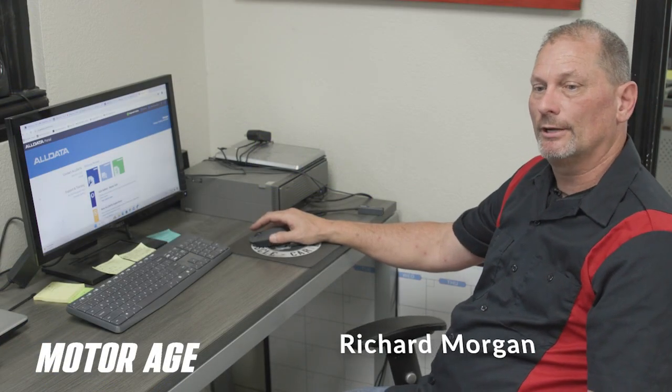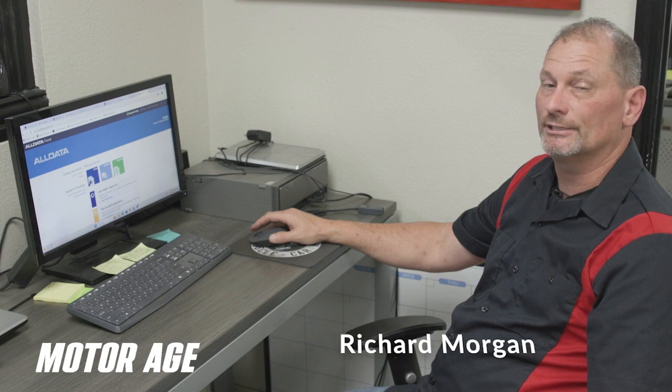Good afternoon, Techs. It's Richard. Today we're working on a 2005 Pontiac G6 with some alternator problems.